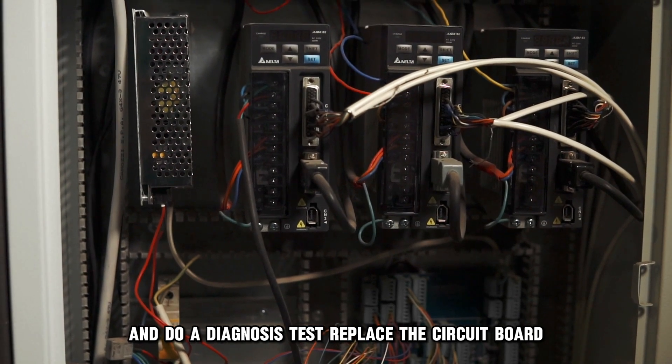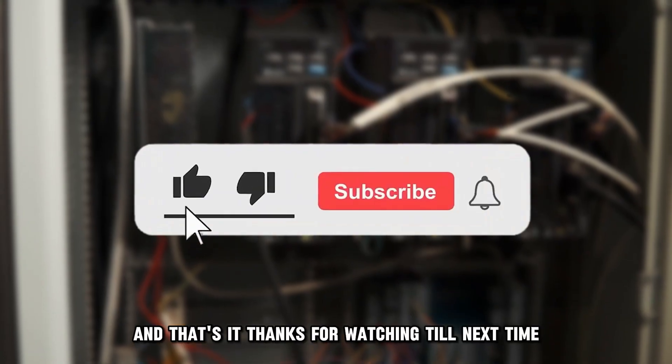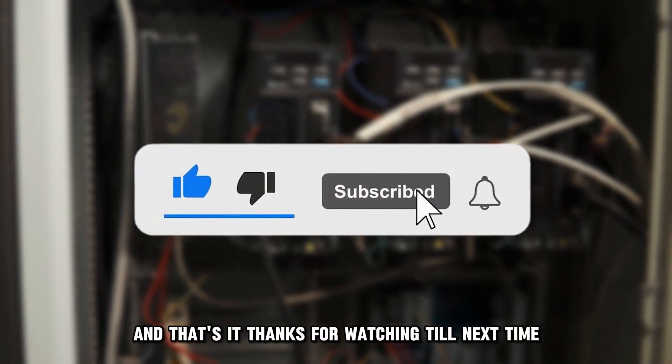Replace the circuit board. And that's it. Thanks for watching. Till next time.